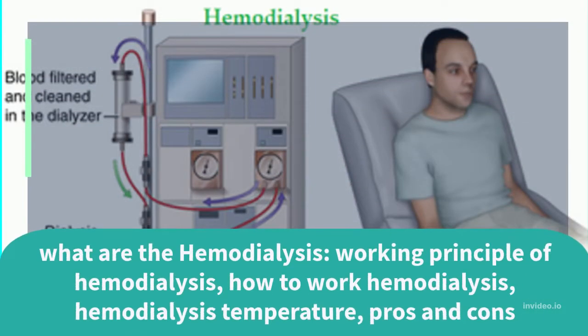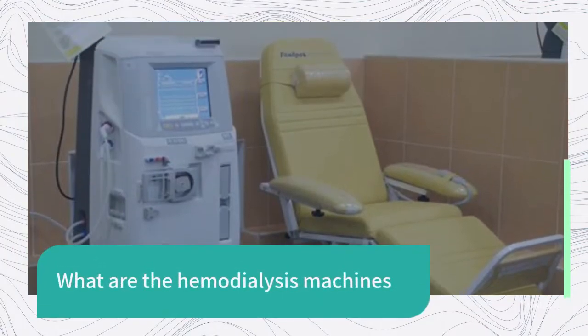What are hemodialysis machines? This video covers the working principle of hemodialysis, how hemodialysis works, hemodialysis temperature, and the pros and cons.